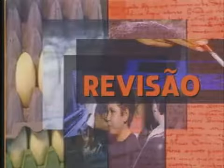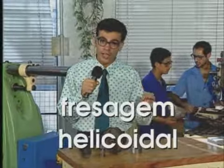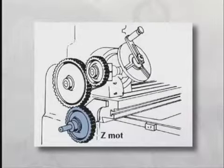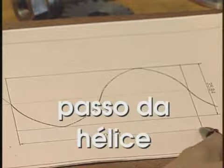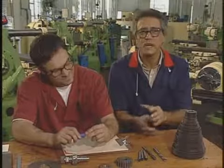Nessa teleaula, você aprendeu como descobrir as engrenagens auxiliares que devem ser usadas na frezagem de uma ranhura helicoidal. Para isso, você ficou conhecendo os elementos da linha helicoidal: o ângulo de inclinação da hélice, o passo da hélice e o diâmetro do cilindro imaginário. Viu como calcular o passo da hélice usando trigonometria, e como calcular as engrenagens usando a fórmula. Se cair um teste desse para a vaga de frezador, eu não vou fazer feio. Estude o seu livro com atenção e faça todos os exercícios.